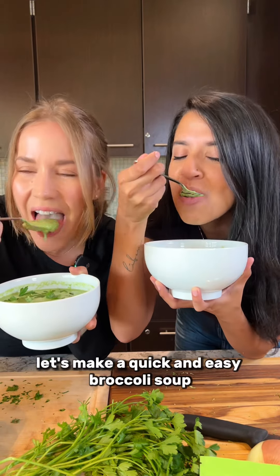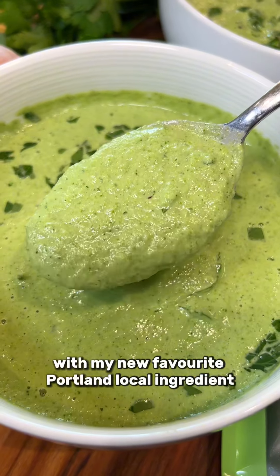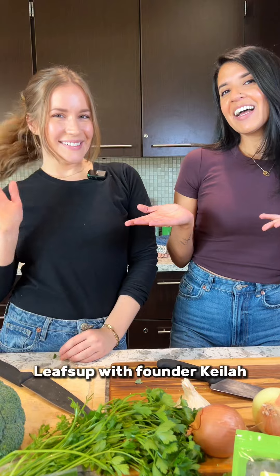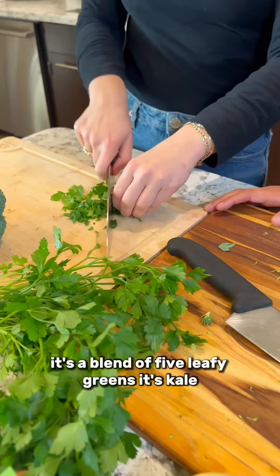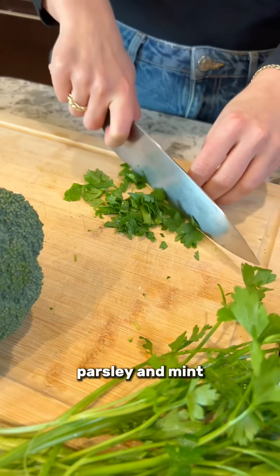Let's make a quick and easy broccoli soup with my new favorite Portland local ingredient, Leafs Up, with founder Keila. What exactly is in Leafs Up? It's a blend of five leafy greens: kale, spinach, broccoli, parsley, and mint.